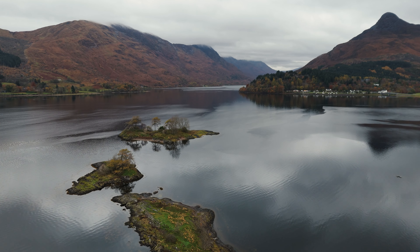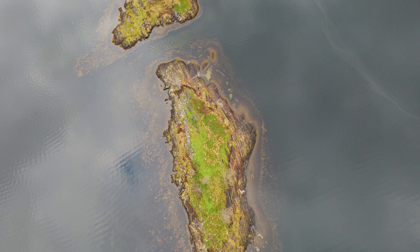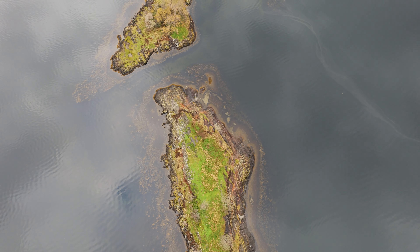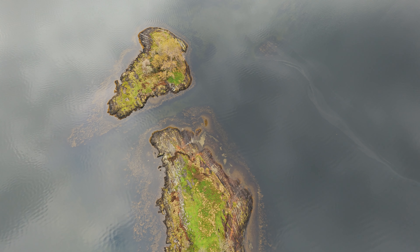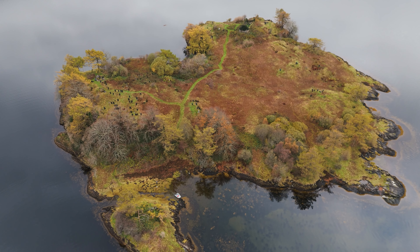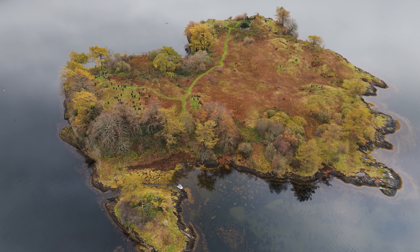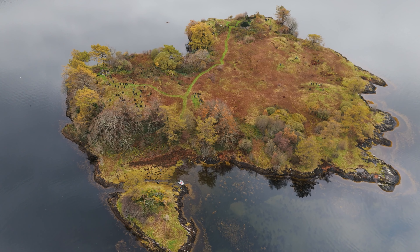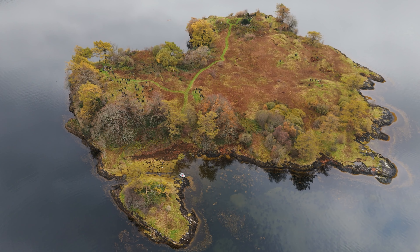I eased the drone over the small islands to the north of Eilean Munde, with the island of discussion — which I will discuss later — as the farthest away island. I then turned the drone and took a look at Eilean Munde itself. It is often referred to as the island of the dead, because there are around 300 gravestones on this small island off the village of Glencoe.